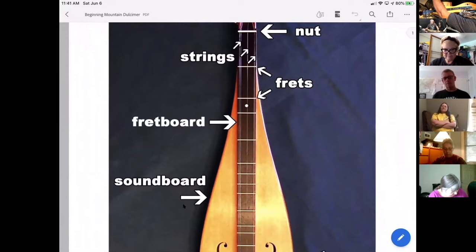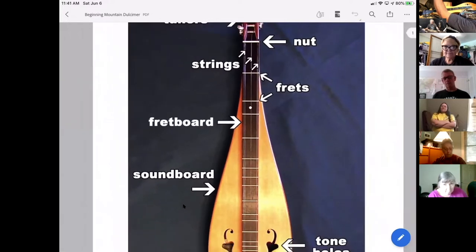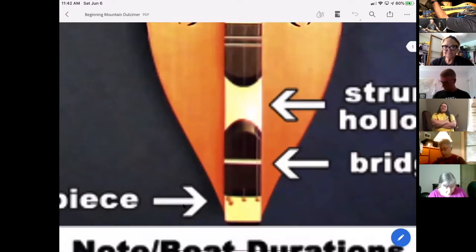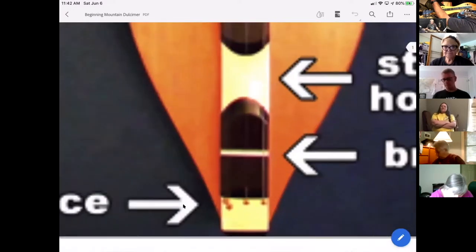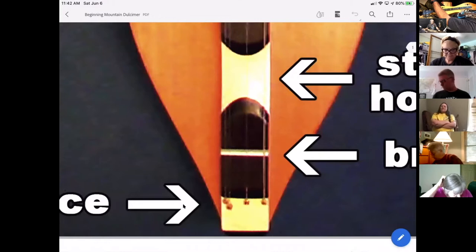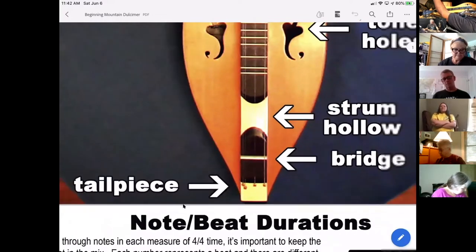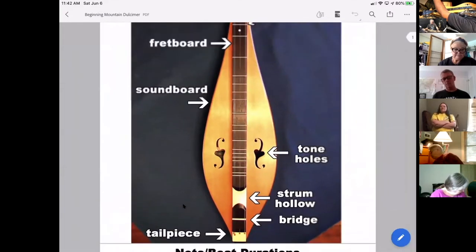At the far end of the fretboard where it terminates we have the nut on one end, and at the very other end we have the bridge, located down at the tail of the instrument. This is where the strings connect and are stationary. The bridge is the little piece where the strings feed through at the tail, and the nut is on the other end of the fretboard.